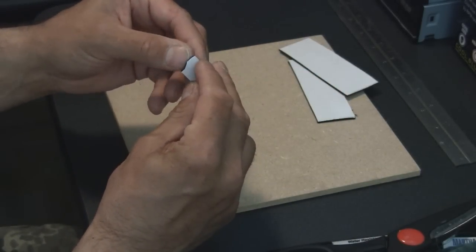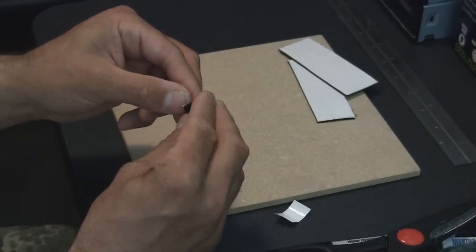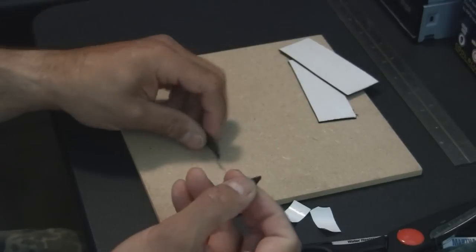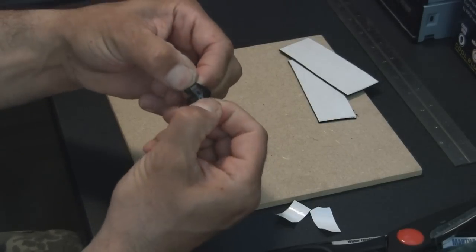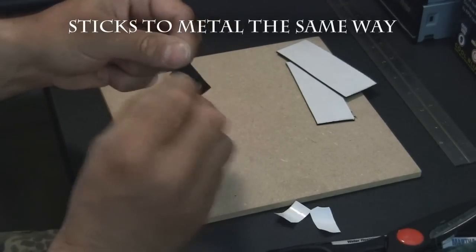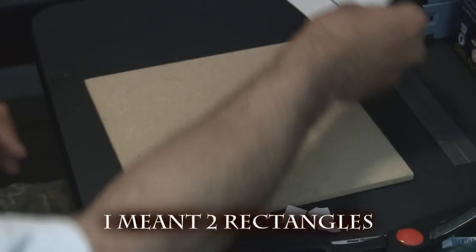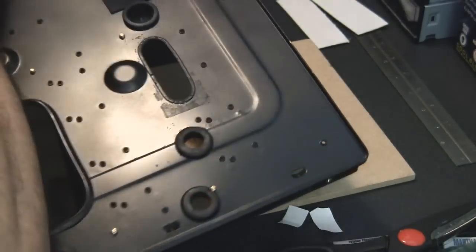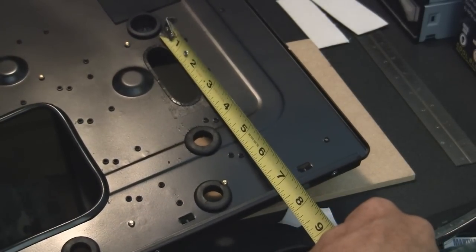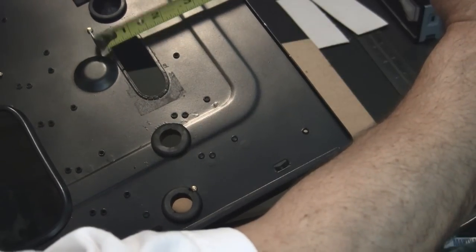Let me show you how sticky this stuff is. I've got two little pieces here and I'm going to peel these apart. The one I took off without using a heat gun to heat it up — it was a nightmare. If you put those two pieces together and then try to peel them apart, look at that — they just tear apart. So anyway, I went ahead and cut two squares the size of the hole we want to cover up. I measured the hole — about three and a half inches long and just wide enough to cover it, about an inch and three-eighths wide.